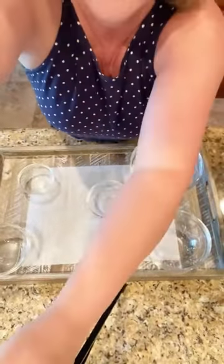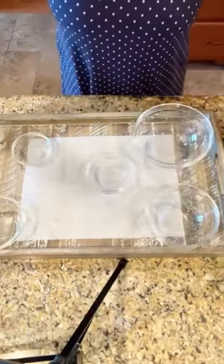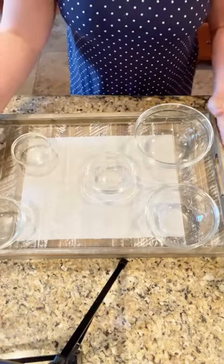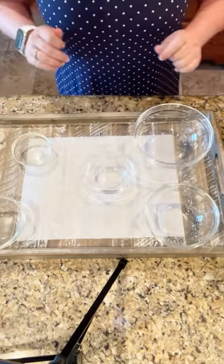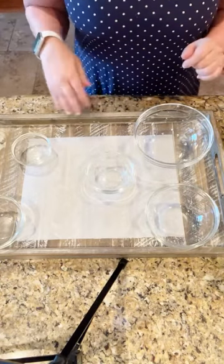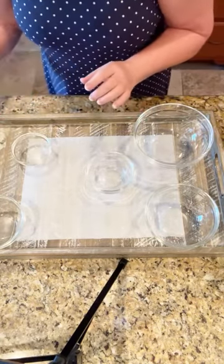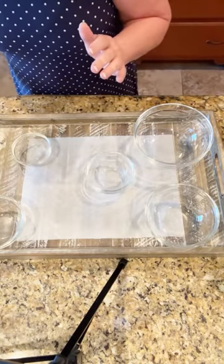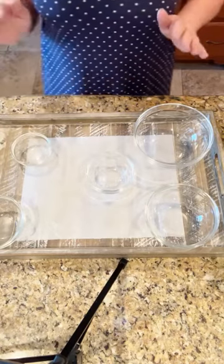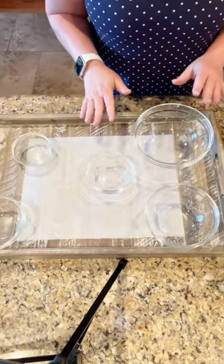We're going to get up close and personal with this kid charcuterie. If y'all will share this video, we will give away a $25 Amazon gift card to one lucky winner. This is so cute and so easy — I've been so intimidated to make a charcuterie because it just seems hard. But y'all, it is easy. I practiced yesterday and I could not believe it. In less than 20 minutes I had the cutest spread for kids on the planet.